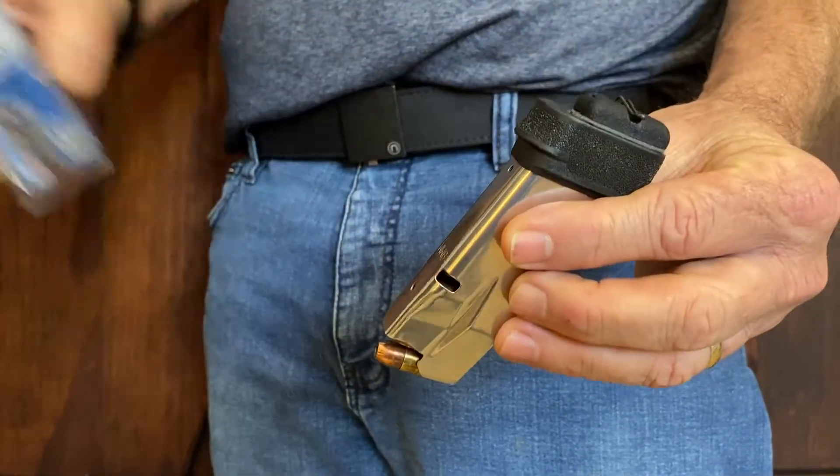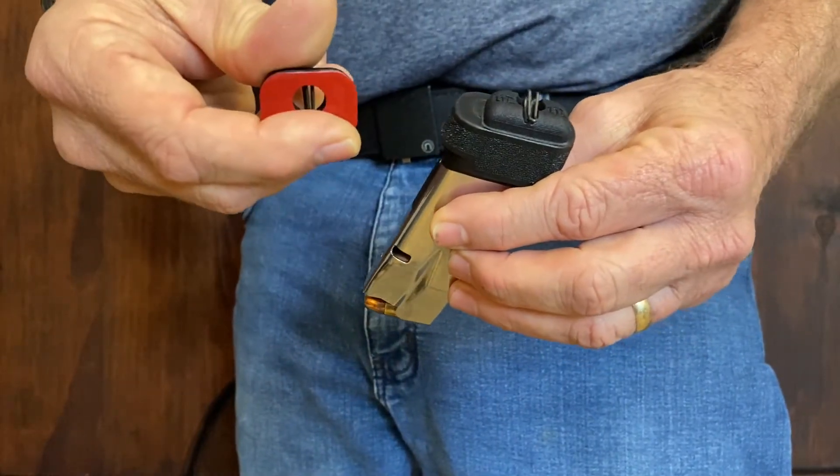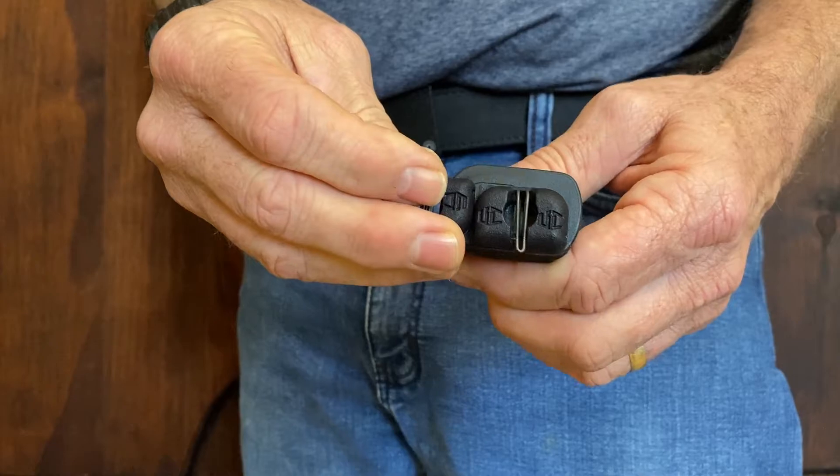The UltiClip in Duo allows you to carry a spare magazine without carrying additional equipment. The high bond adhesive tape adheres to the base plate of your pistol magazine and in 24 hours it's ready to use.